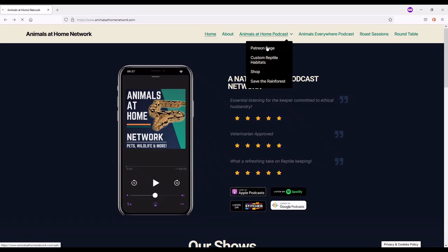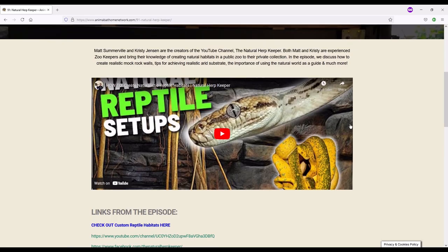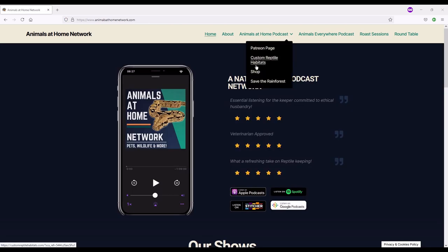If you're listening on the audio-only platform — Spotify or Apple — Marley does spend a few minutes showing his sketchbooks, which are absolutely beautiful. I encourage you to come back to the YouTube version to check those out, or go to his Instagram page. For more information on this or any other episode, head to animalsathomenetwork.com for show notes.